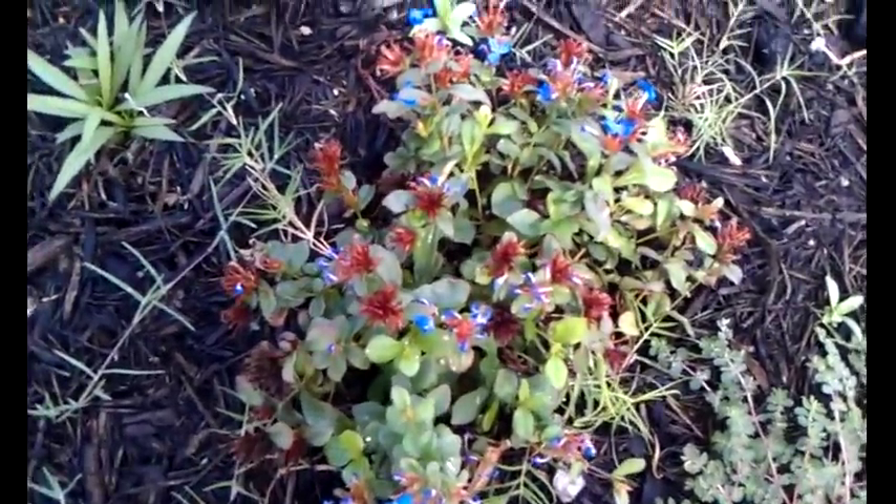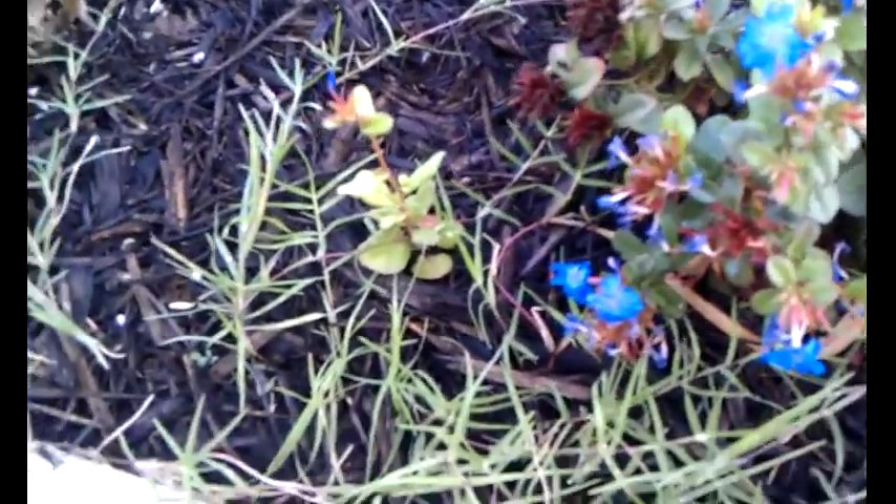Here we have Dora plumbago. Here's a sprout from the mother plant coming up, which I will not pull up. But I will pull up whatever this other plant is and I'll pull up this Bermuda grass.